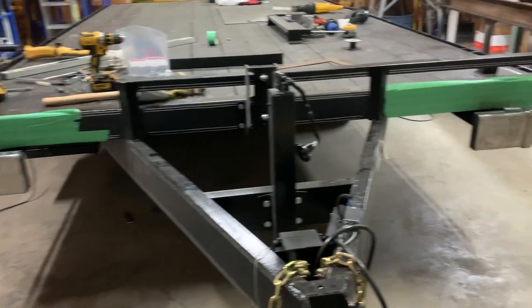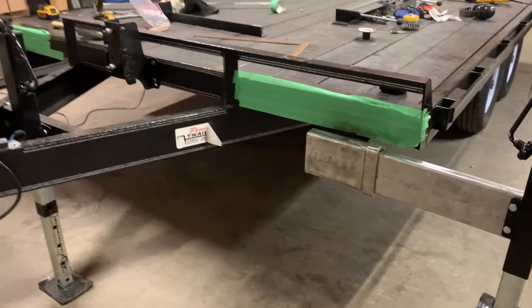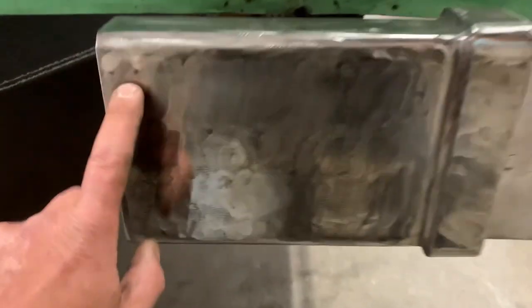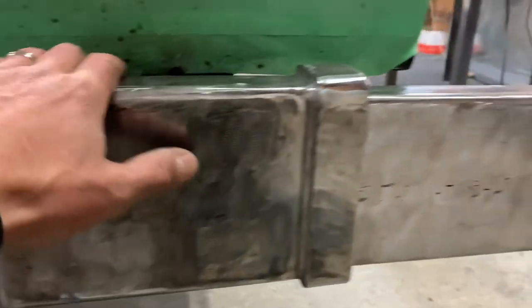The outriggers are done, giving us just under 11 feet of span now between the two of them, so that should be good. Still need a locking pin here to lock it when we are either in lift mode or in travel mode, so that they don't rattle out on you.